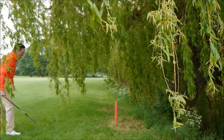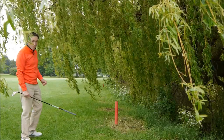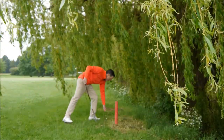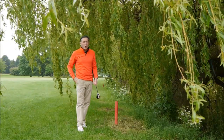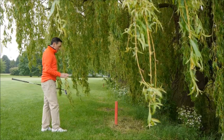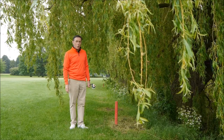Just to recap: a red stake is a lateral water hazard, designed to run alongside you; a yellow water hazard is designed to be played over. With red, you're allowed two club lengths from the entry point; with yellow, you drop in line with the flag, as far back as you want.